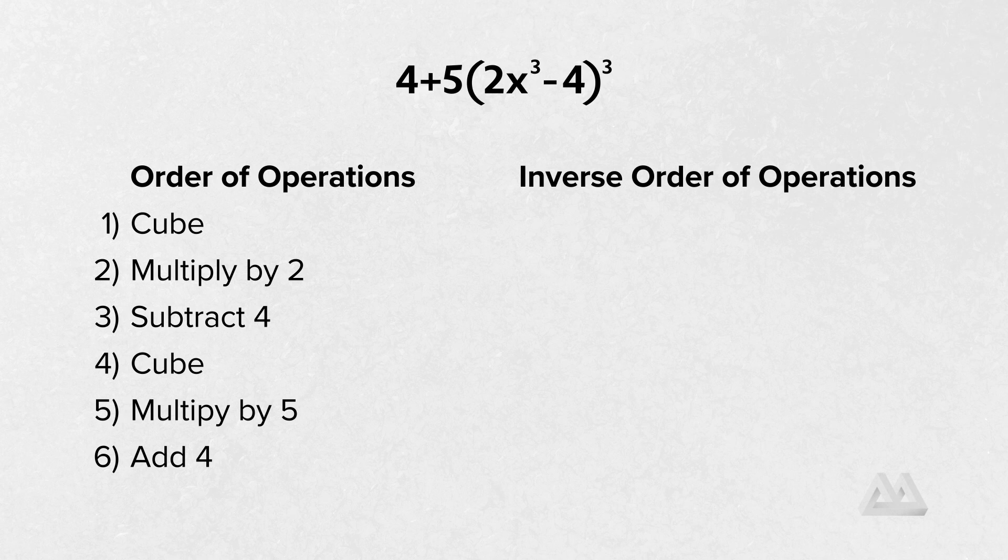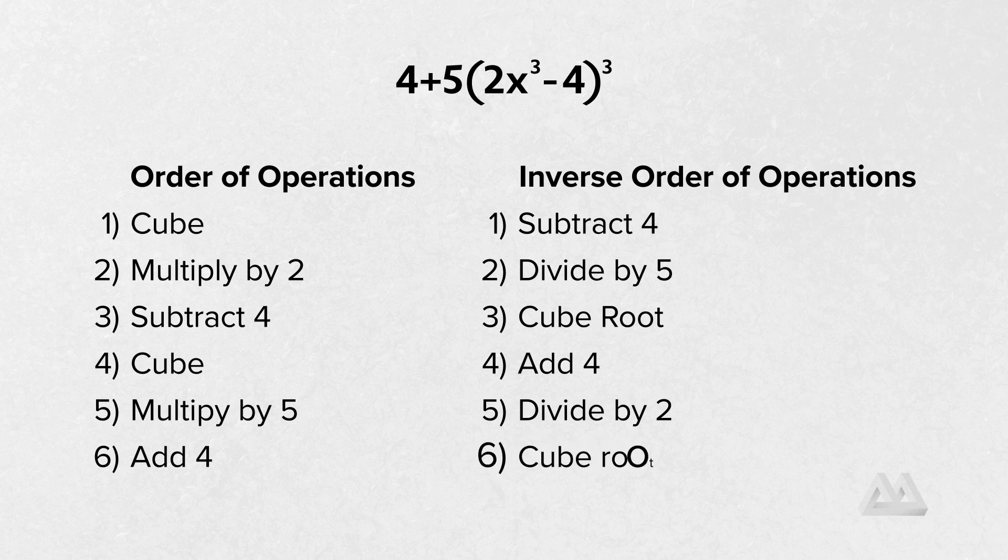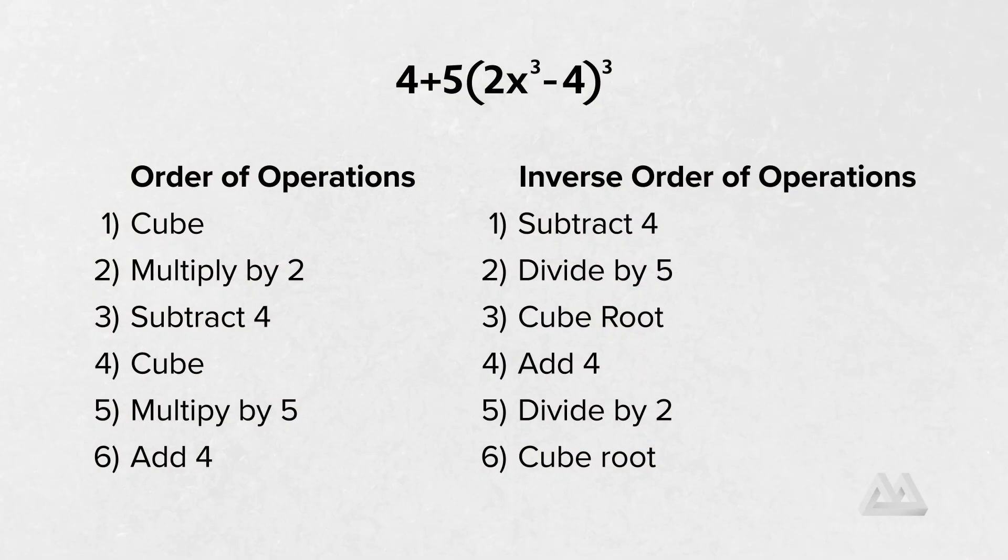To solve this equation, we do the inverse of all those steps in the opposite order. The last thing we did was add 4, so first we subtract 4. The inverse of multiplying by 5 is dividing by 5. The inverse of cubing is taking the cube root. The inverse of subtracting 4 is adding 4. The inverse of multiplying by 2 is dividing by 2. And the inverse of cubing is taking the cube root again. These are all things students know how to do, so they can solve any equation by using the inverse order of operations once they know the inverse of each operation.